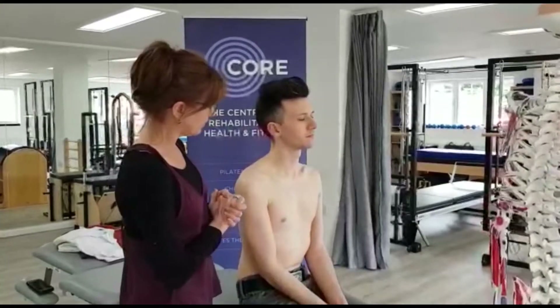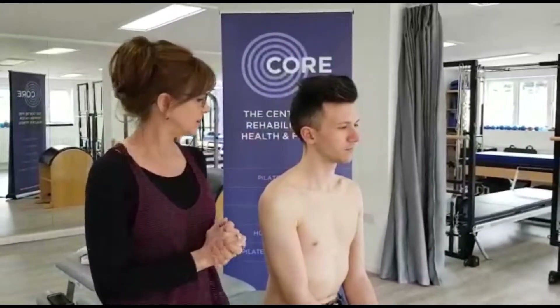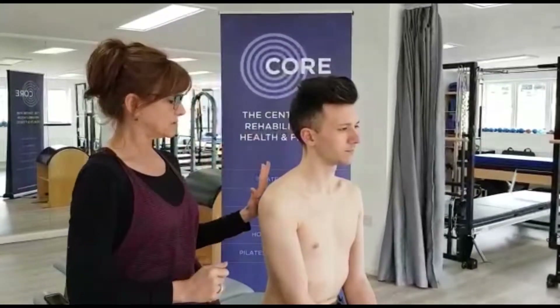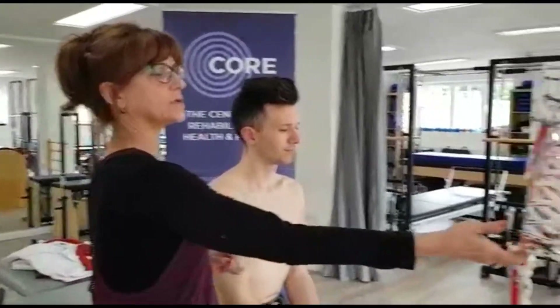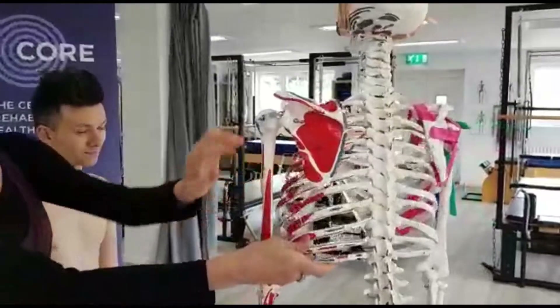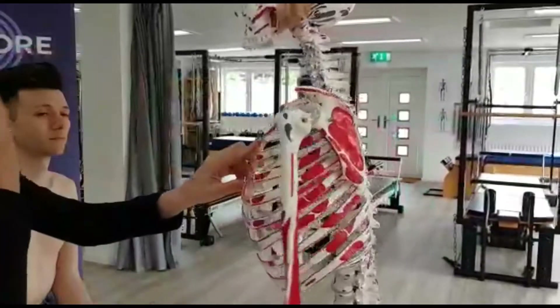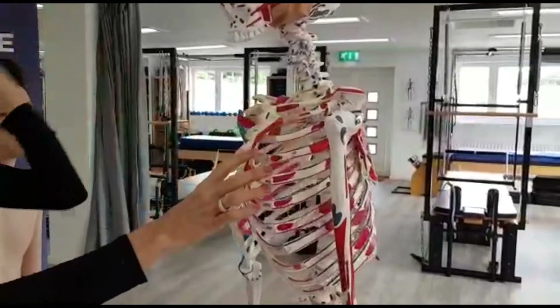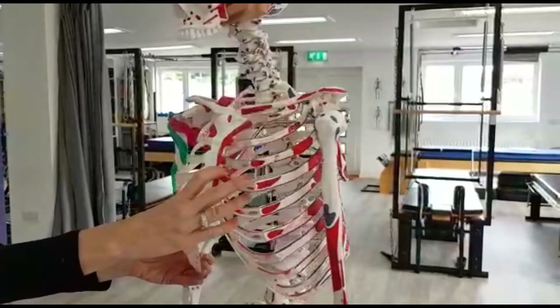We're going to start from the very front. The shoulder is made up of three main bones: the clavicle, the scapula in back, and the humeral head, which you can see here on the skeleton more easily. We've got three main joints and one false joint.